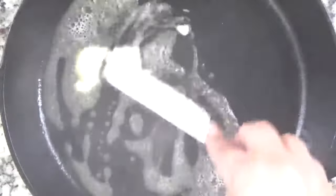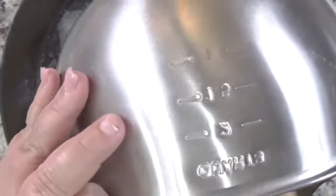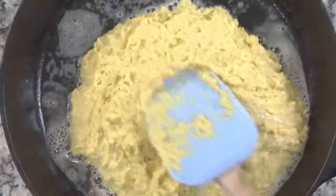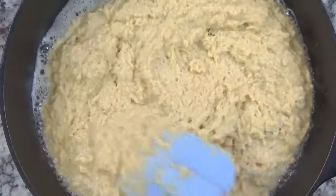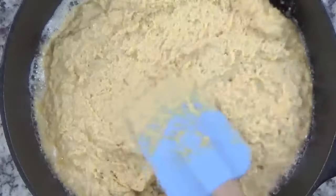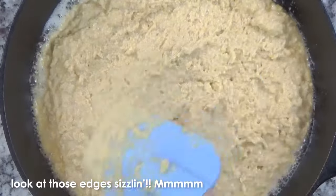While I was mixing everything together, I preheated a cast iron skillet in the oven. Please feel free to use any baking dish that you have. If you're using a cast iron skillet and you want to really get those crispy golden edges, preheat it in the oven for about 10 or 15 minutes, and then add in some butter or oil, and then pour in your batter. Now this batter is a little bit thick, so I am having to kind of manipulate it to get it to the edges, but that's okay because it'll still bake really well.